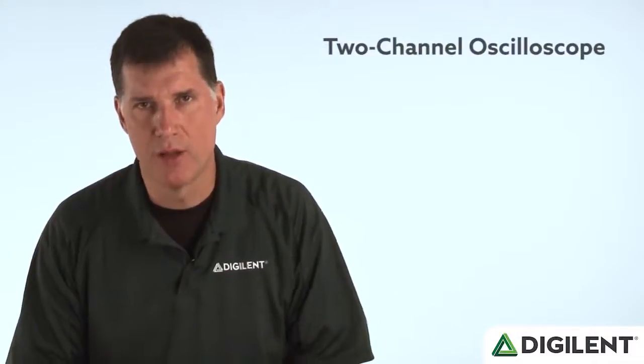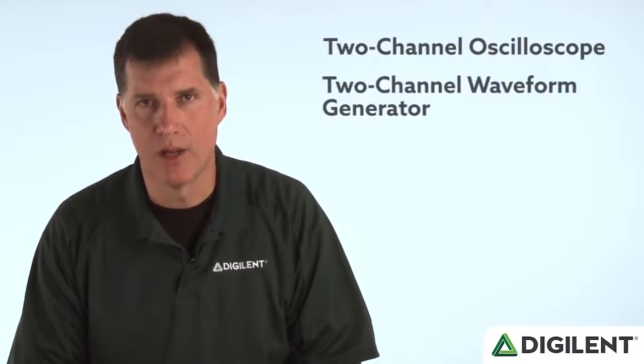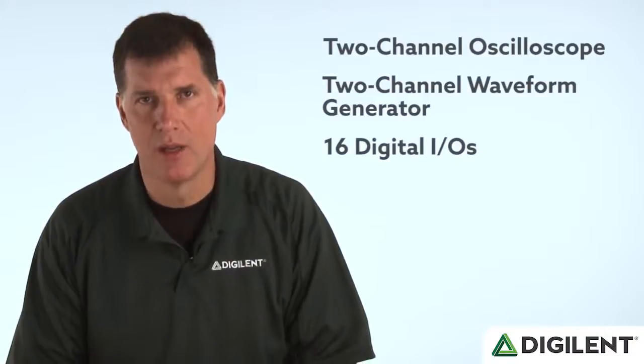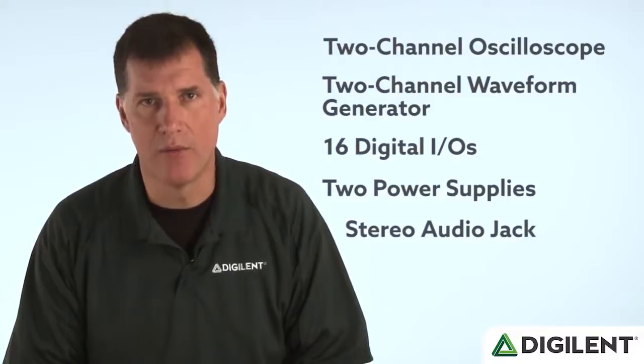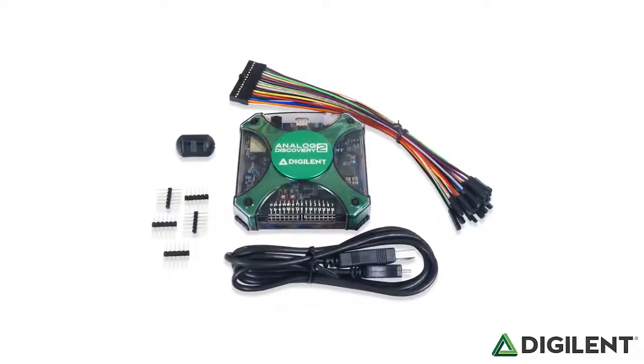It includes a two-channel oscilloscope, a two-channel waveform generator, 16 digital IOs, two power supplies for powering external circuits, and an audio jack for working with audio files. But it costs less than a textbook, and it's small enough to fit in your pocket.